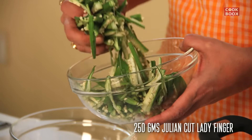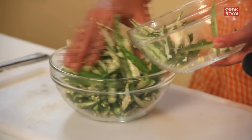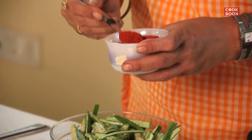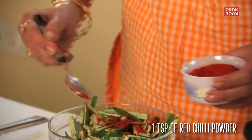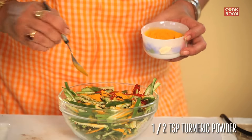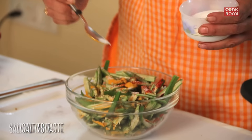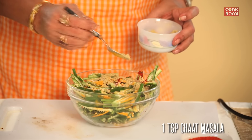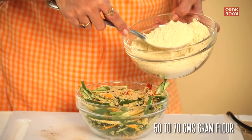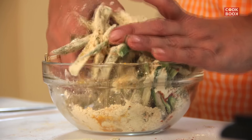This is 250 grams of julienne cut ladyfingers in a bowl. One teaspoon of red chilli powder, half a teaspoon of turmeric powder. I'm putting less salt because chaat masala will have more. One teaspoon of chaat masala. Approximately around 50 to 70 grams of gram flour. Mix all of them very well.